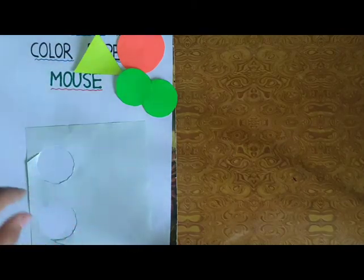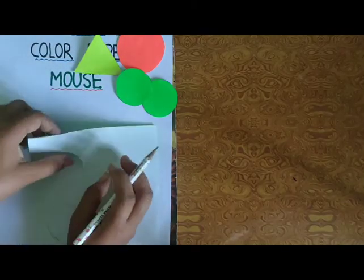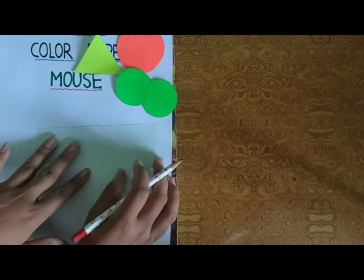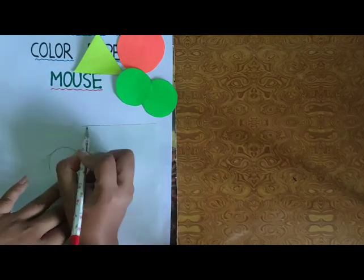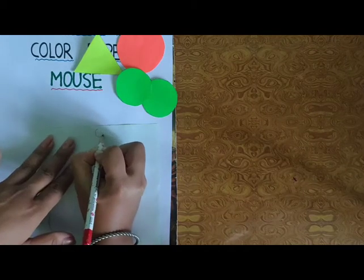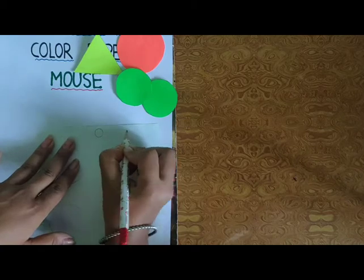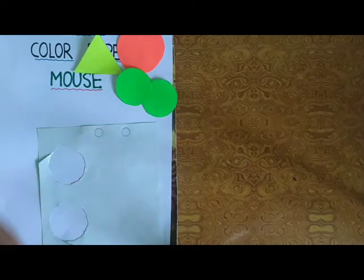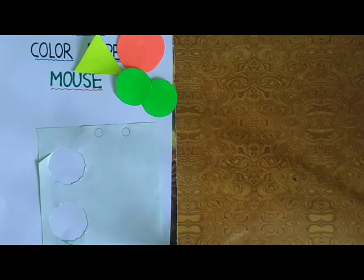Then अब हम इसकी two eyes के लिए — आपके जो Color Paper हैं, उसको आप side करेंगे, back करेंगे. Then इसमें छोटे-से eyes draw करेंगे इस Circle में. Two eyes होती हैं न? Two eyes cut it. Now हमने two eyes भी cut कर लिए.